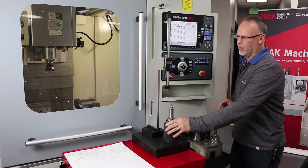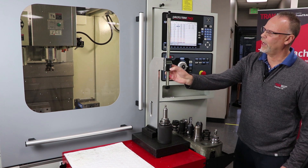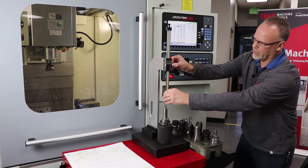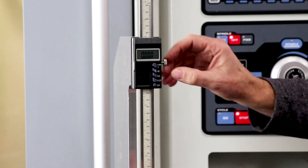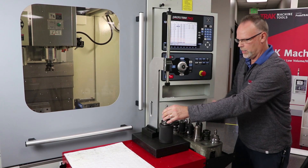All I have to do is put it in here, bring it over here, turn on my scale, and then bring it down to the bottom to touch the top of this. At that point, I'm going to push zero and then move it back out of the way.